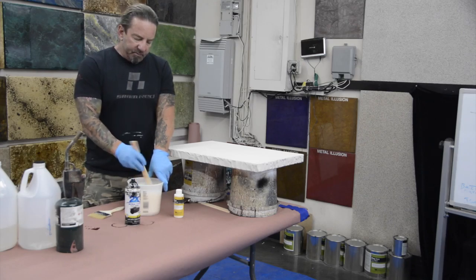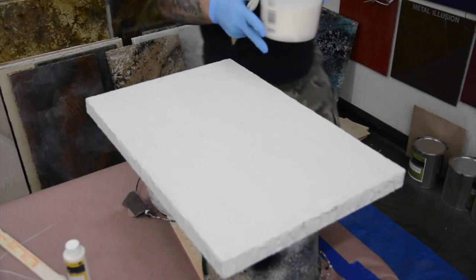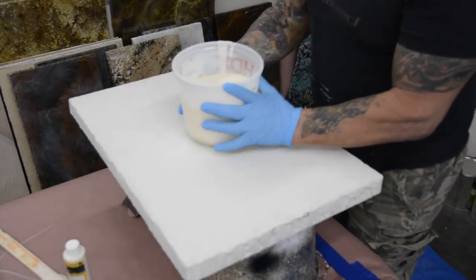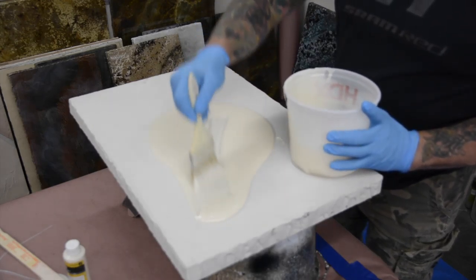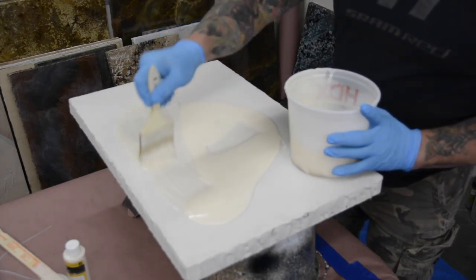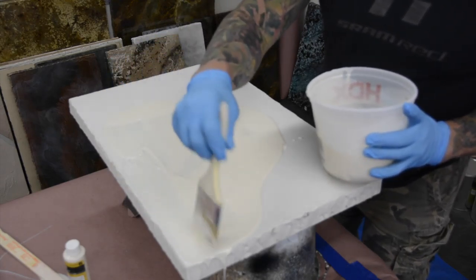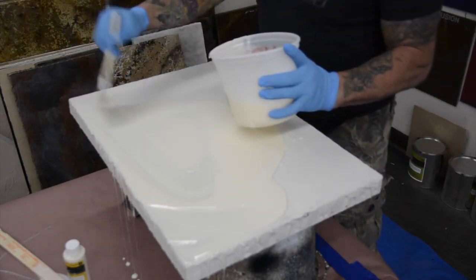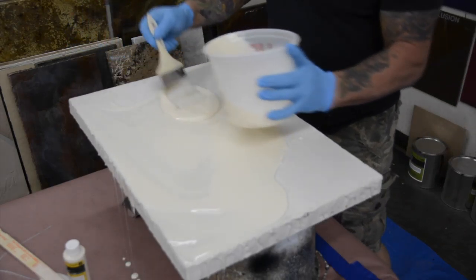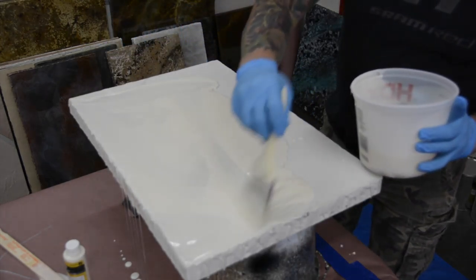We've got that all mixed up. Take that and just spread it out over the top of the whole countertop.